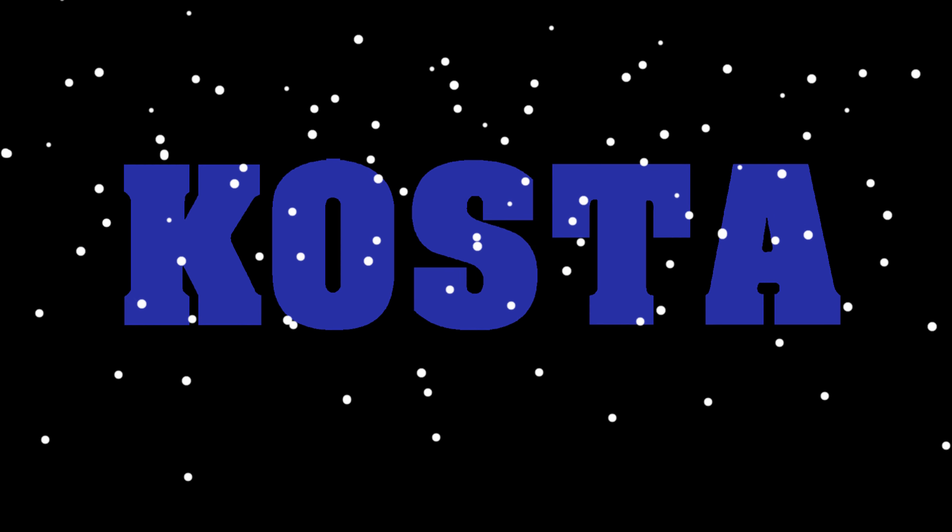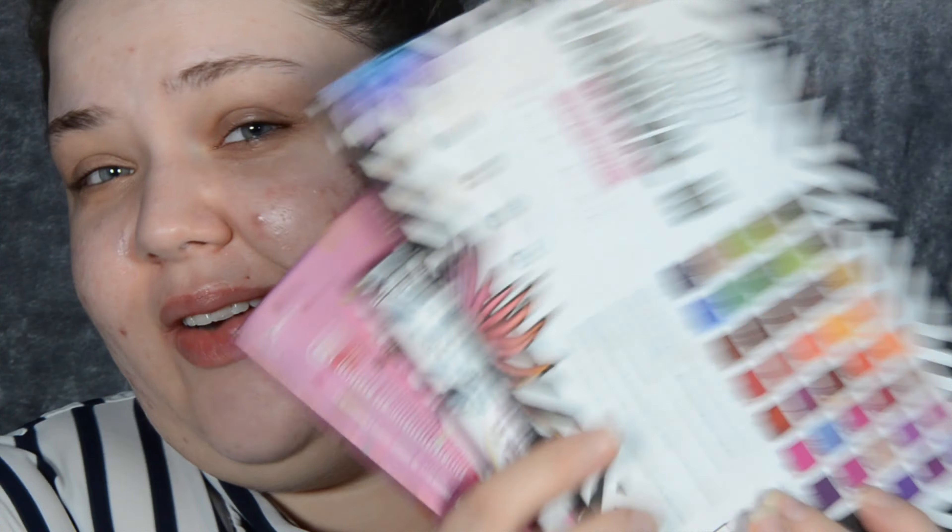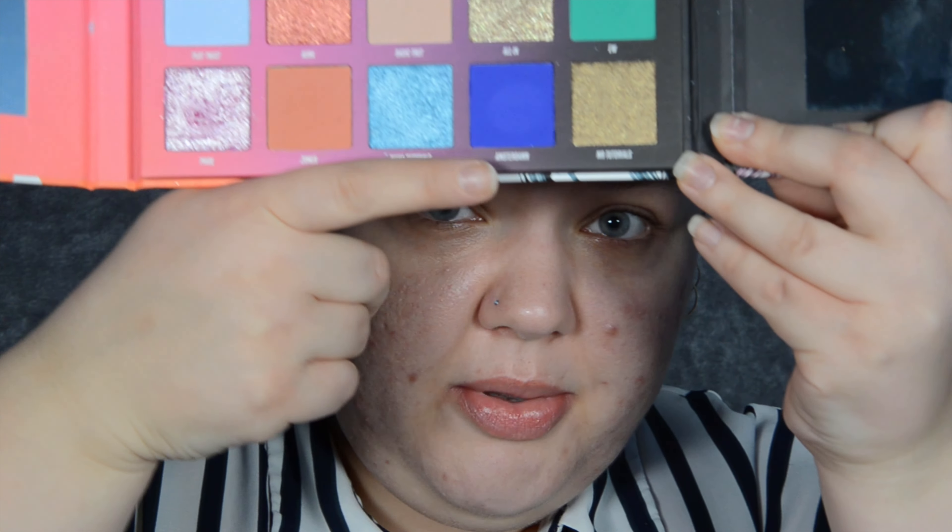Anybody ready for some Christmas content? Well, it's my channel so here we go. For the makeup look I'm planning to do today, I was looking at various different palettes. The Kind Of All Three has two blues in here — I love them, but they're not quite the shade I want. Then I picked out the Beauty Bay Niki Tutorials palette, and Amsterdam is probably the closest to what I would want on the majority of my lid.